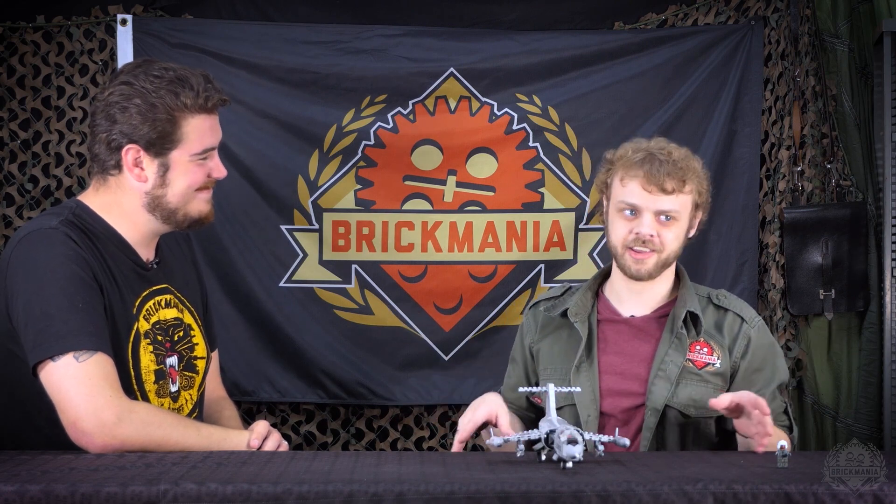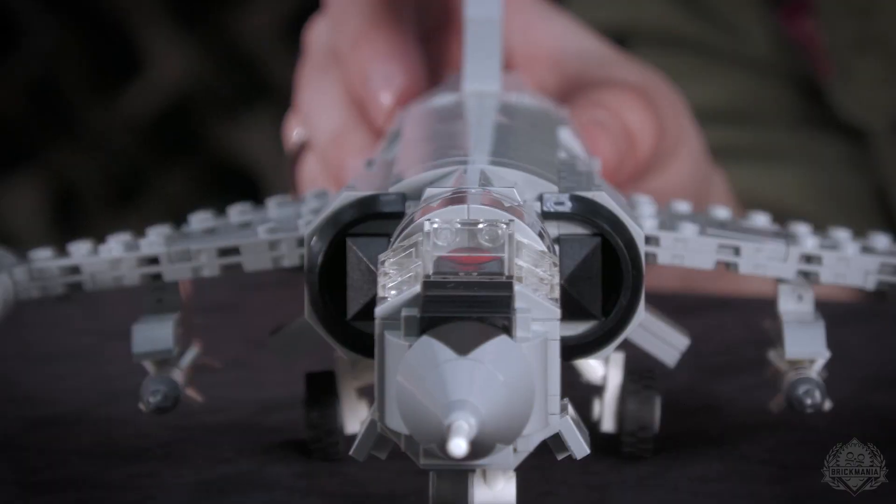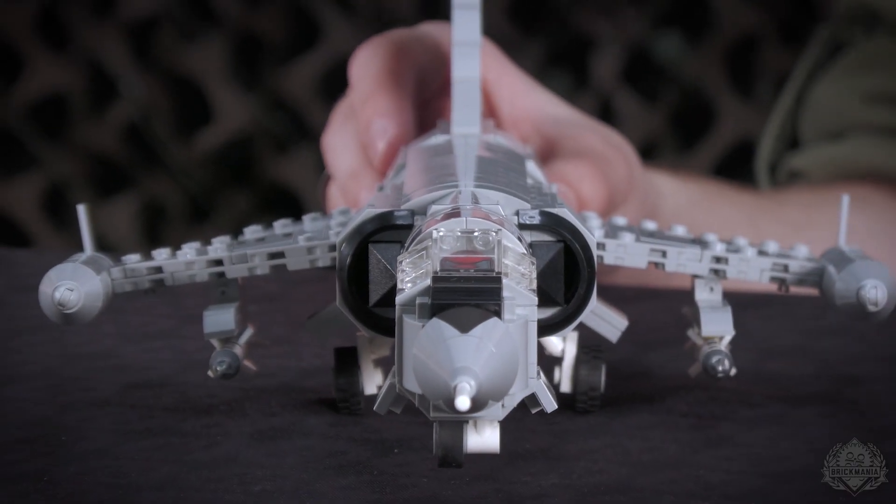I absolutely adore how he did the tilt on these wings — tough angling to capture. As someone who's built the Harrier and the P-47, trying to get anhedral and dihedral right is not an easy task. The way he went about getting that angle just right is beautiful honestly — I never would have thought of that.